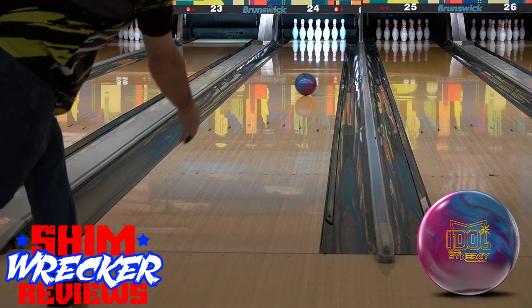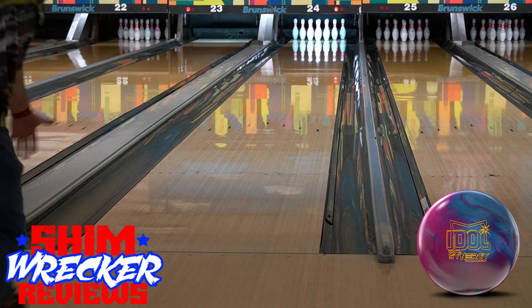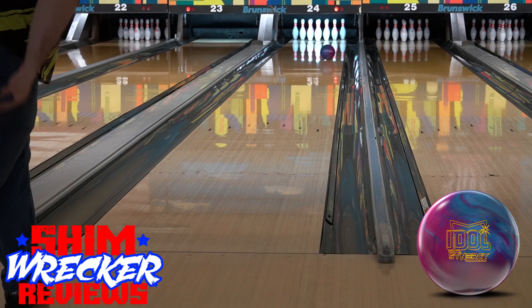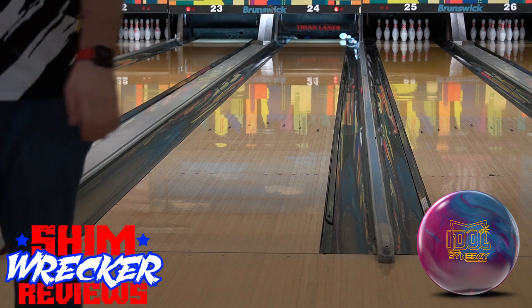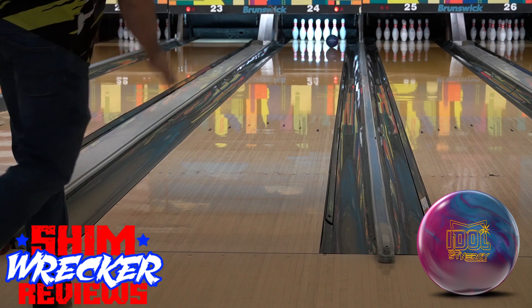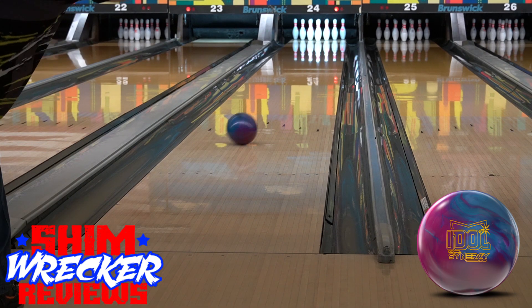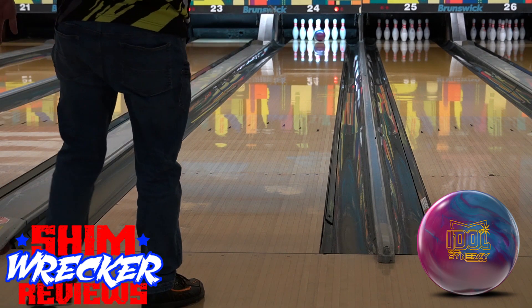Looking at the shots that I'm throwing here, I'm testing on a pretty high volume challenge pattern at Triad Lanes in Greensboro, North Carolina. You can see the Synergy looks pretty clean and pretty smooth. A little bit of this is due to the pinned down layout that I have on it — I was just looking for a little bit of a different shape and feel compared to my other shiny symmetrical pieces.